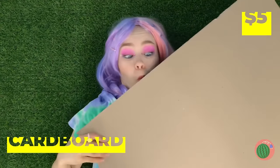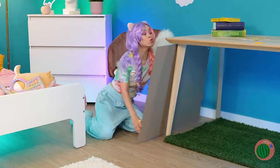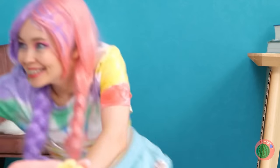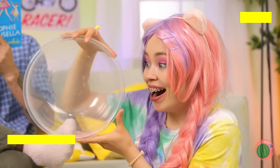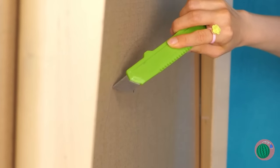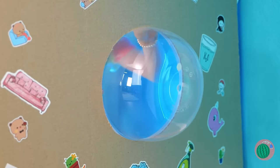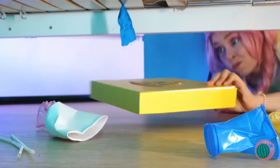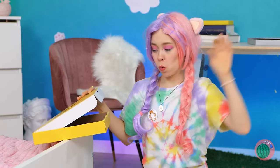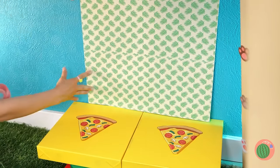Now grab some cardboard and add them to the sides. We'll need a bowl — an empty one. Use it to draw a circle, cut it out, and the bowl should fit right in. Let's make a bunch of these little windows. A bunch of pizza boxes will help us make a kitty bathroom, complete with all the amenities. Think outside the litter box.